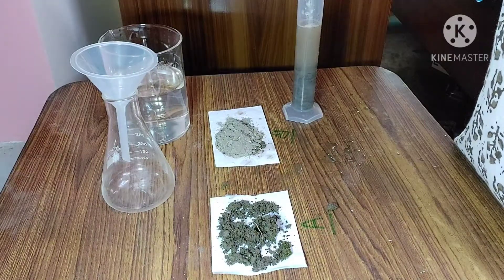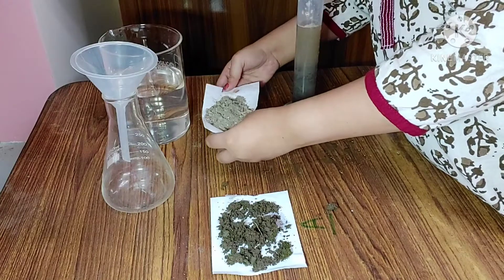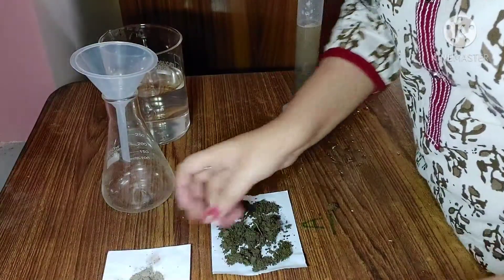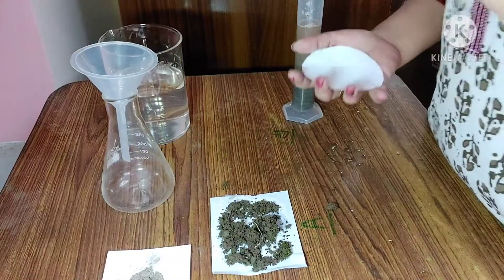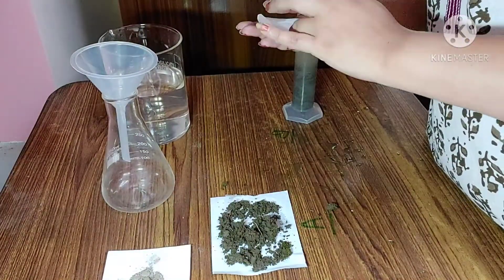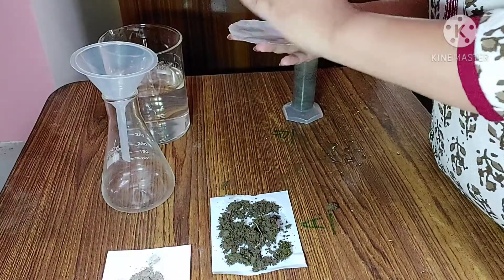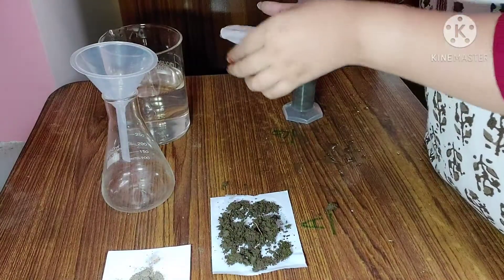Now I am going to show you how to measure the water holding capacity of soil. For this practical, first of all you will have to dry the soil sample using a hot air oven. Here I have already dried the soil sample. Another thing required is blotting paper — you will have to wet it with a little amount of water. This is necessary so that the blotting paper does not absorb water during the practical, which helps us get a proper result.